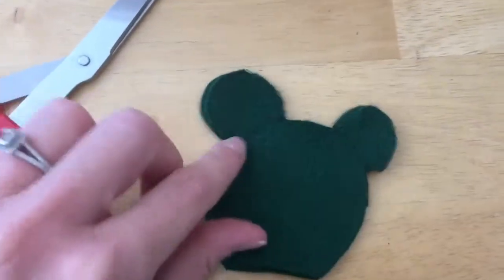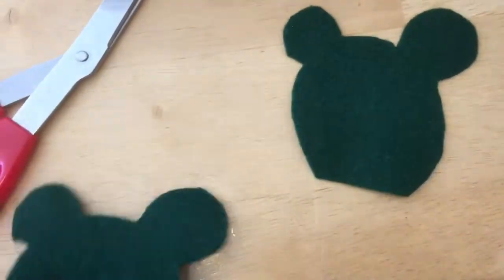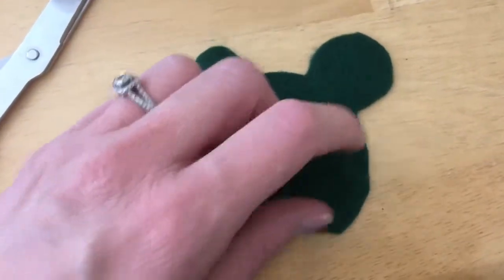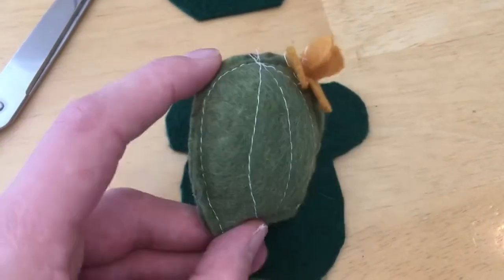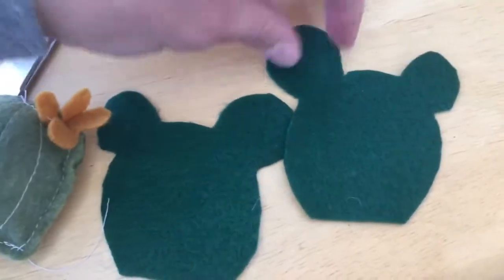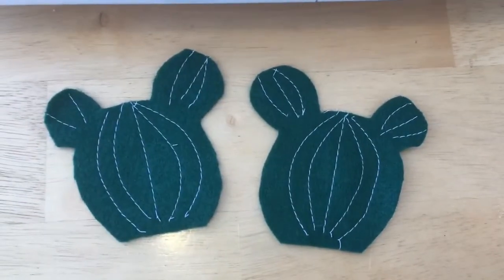I've cut out the design with some fabric scissors. The side that has the Sharpie on it will go on the inside. Now I'm going to take one half and sew lines on it, like you can see I did with this one, just to make it a little more dynamic. I'll do that on the front side and then on the back side, trying to match the designs.